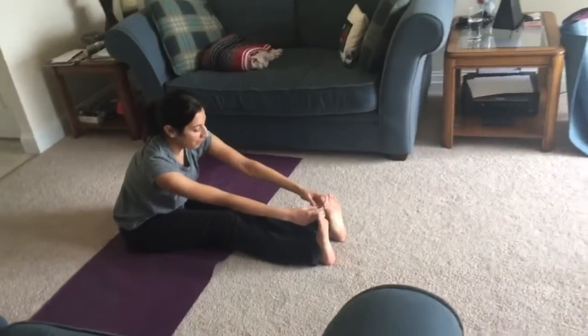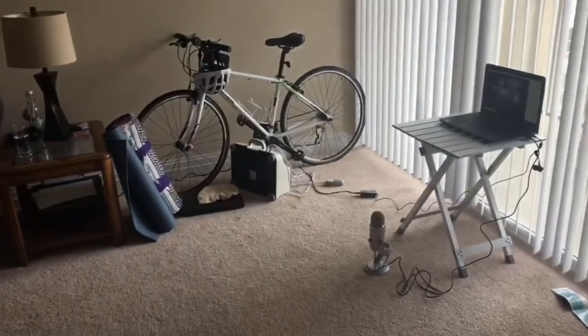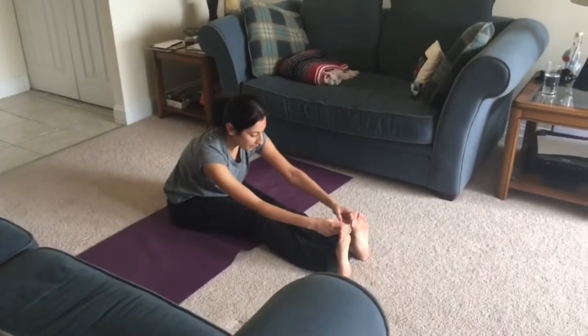Use your breath to help you. As you inhale, maybe finding length in your spine. As you exhale, folding from the hips — hinging forward from the hips. And breathing.